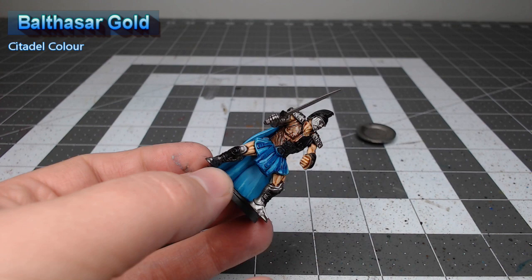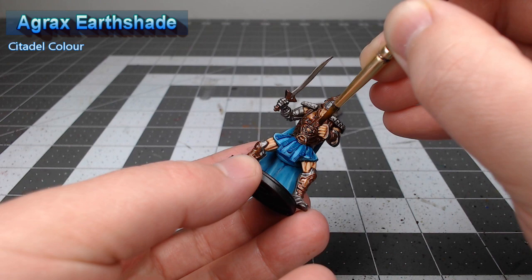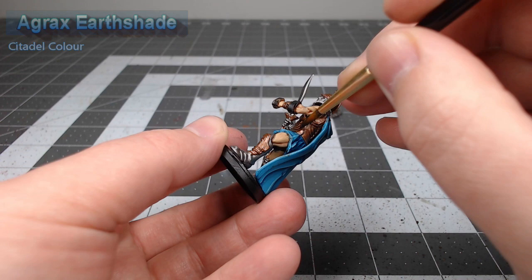With those armor colors in place, we're now going to take Agrax Earthshade and wash this over all of the copper armor on the model. Then we're going to shade all of the iron armor using Contrast Basilicanum Grey — you don't want to go too heavy here as it will darken down the armor quite a bit.